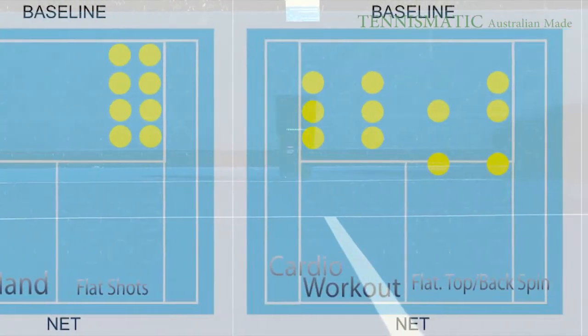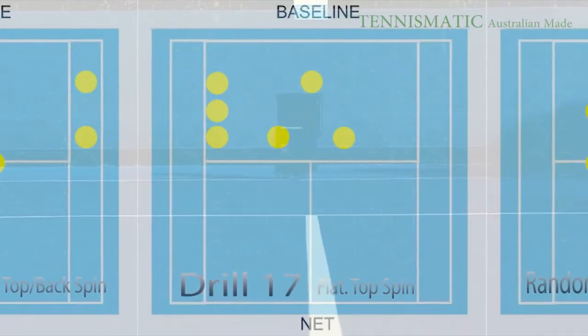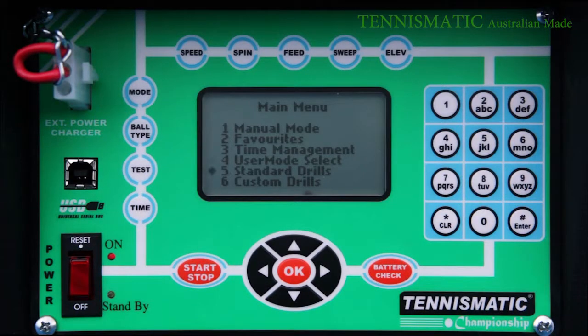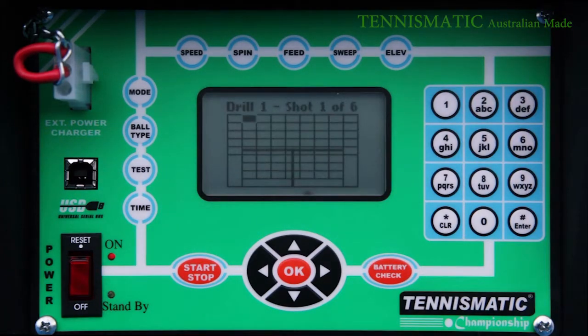Some of the drills include warm ups, baselines, rallies, forehand backhand flat shots, forehand backhand top spins, and smash training with lobs. If the standard drills become too easy for you, then it is time to move on to the custom drills. This is where you can customise your own drills with more settings that you are able to calibrate. Like the standard drill, it allows you to calibrate up to 24 different customised drills and it will show you the positions of the balls before you begin.